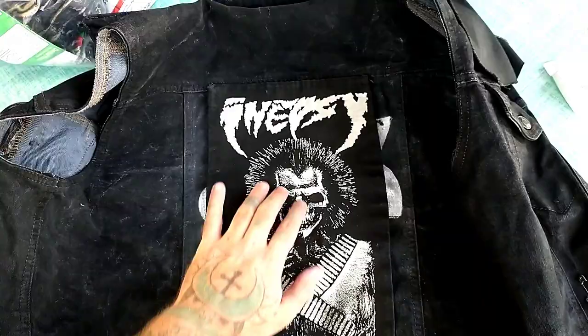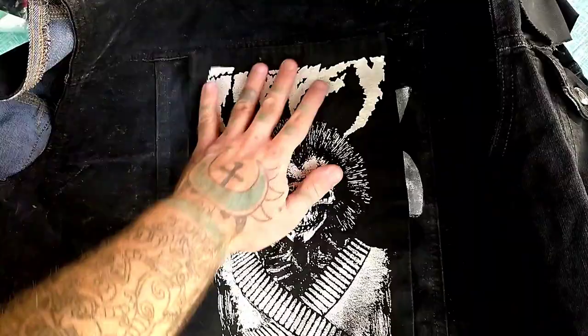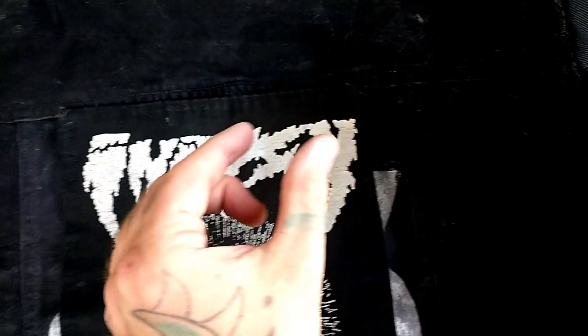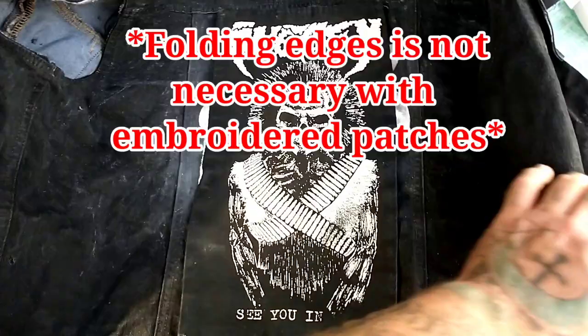Here we are — I tried to paint an Ingen logo on my vest for any Jurassic Park fans, but it did not turn out very well, so I'm just going to sew a patch over it. I have this badass Nipsey patch. When you do your patches, especially back patches, you want to make sure they're centered and even on your jacket. This is an important step: fold the edges of the patch in — when the patch is folded in, it keeps it from fraying once it's sewn on. Take your safety pins and tack it on, all in the same direction, nice and tight.